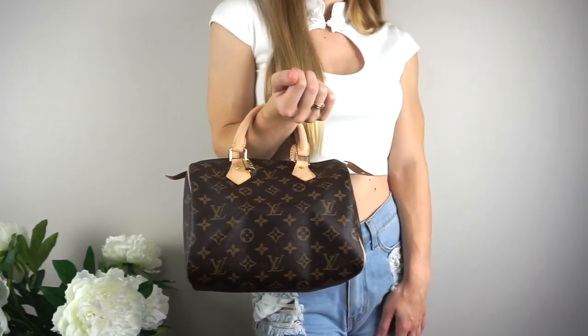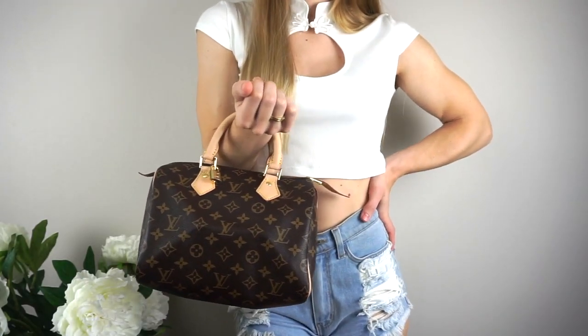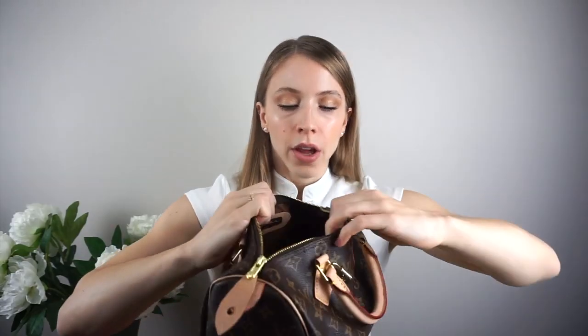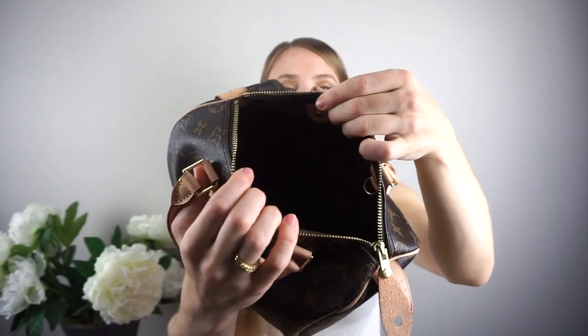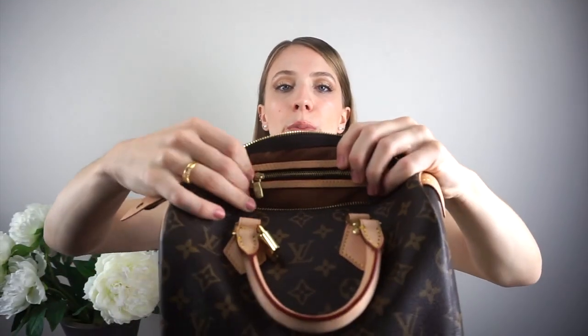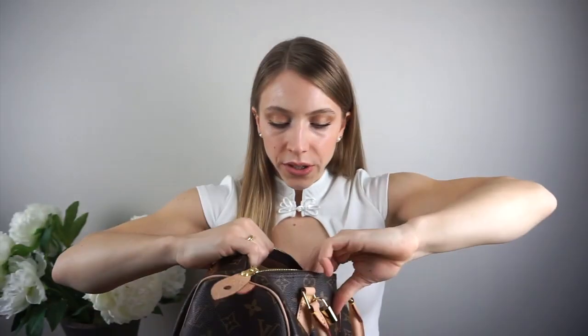Jumping into everything about this bag — this is probably one of my favorites. I think it is so versatile and it's the perfect size. It's not too big but it honestly fits so much — more than my other Louis Vuitton bags. This is the interior: it has a ton of space inside and it also has a zipper where you can put your keys or your cell phone, and on the zipper it even says LV — super nice.